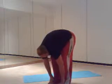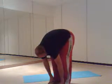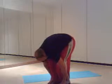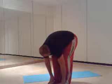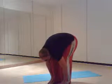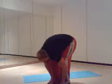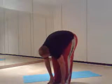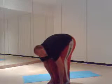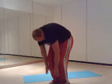Keep going. One more time. And slowly coming up, facing through those arms, shaking through those legs.